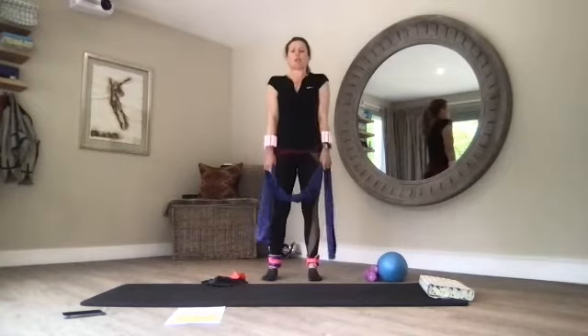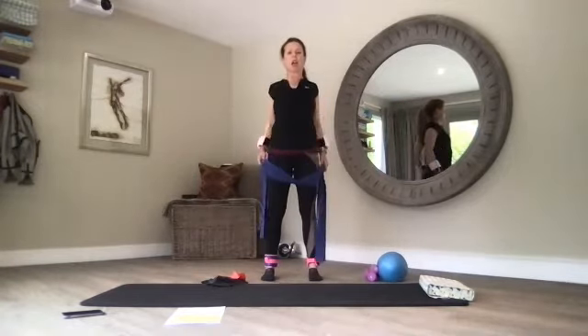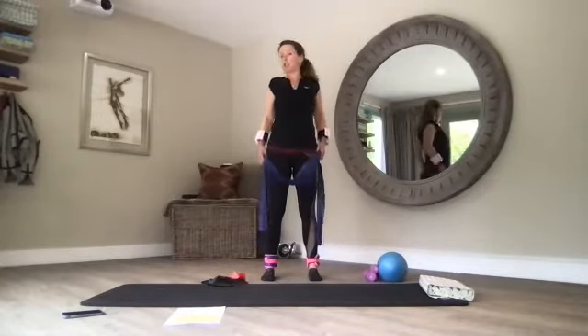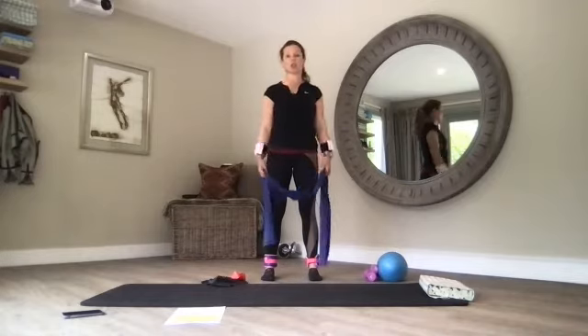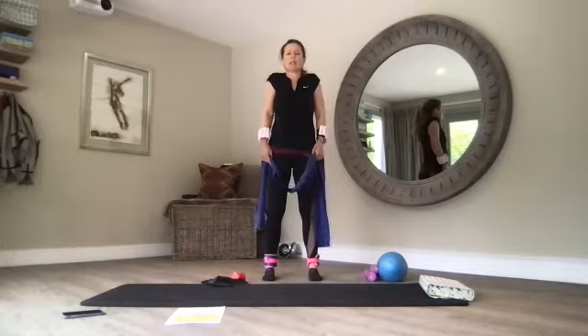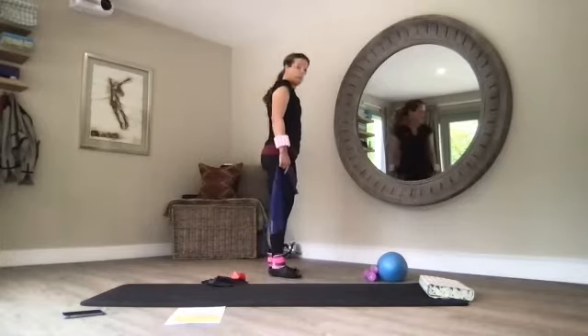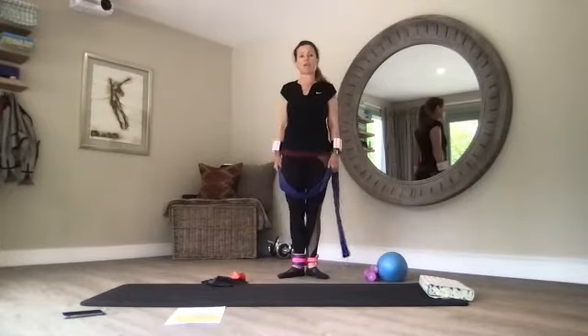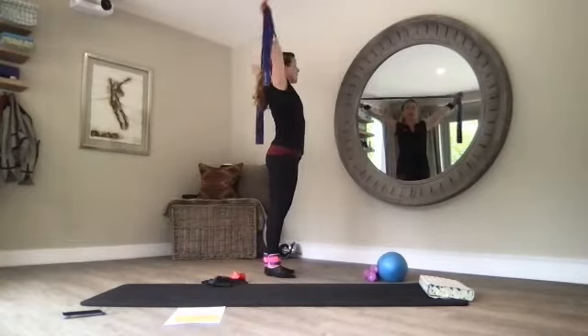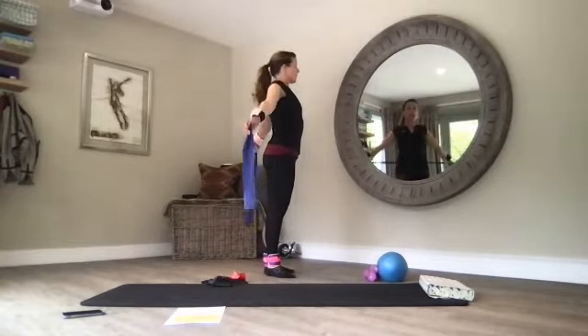We're just going to do a couple of shoulder rolls today. Squeeze your shoulder blades together, open up your chest, a couple backwards and then forwards. Imagine a pencil shoots out from the side of your shoulders — big circle and back to center, squeezing your shoulder blades together. Pilates stance. We'll do a few arm circles — lengthen your arms over your head, Pilates stance.